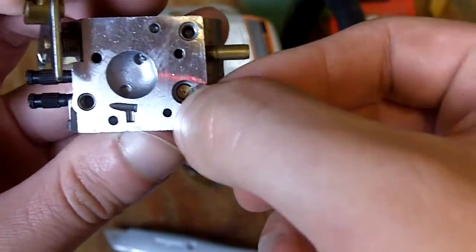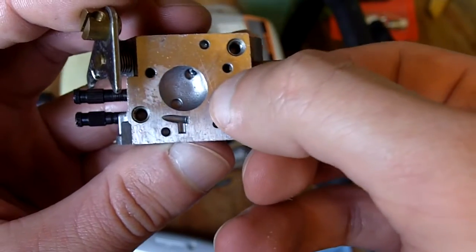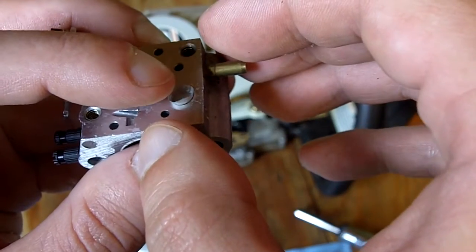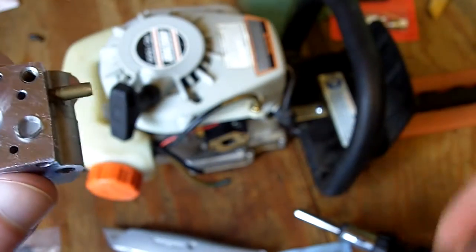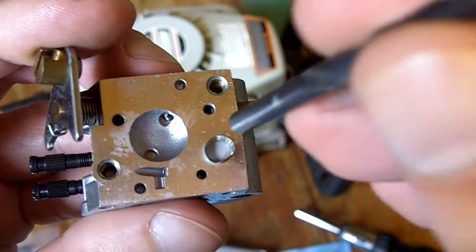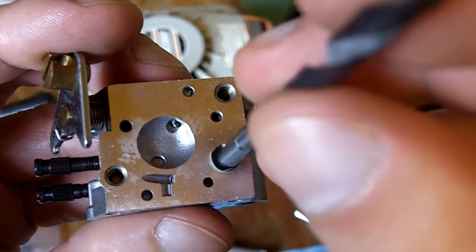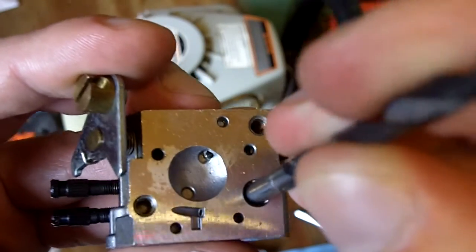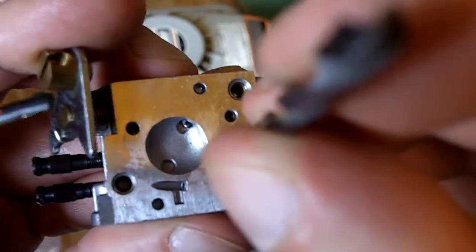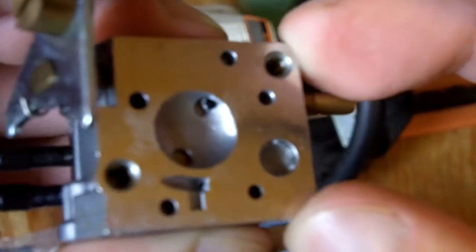The first piece to put on is the screen. Just put it on right there, then take a 3/16ths drill bit and push it in. Got to make sure it's in there nice and evenly — and in this case, it is. That's what you want.